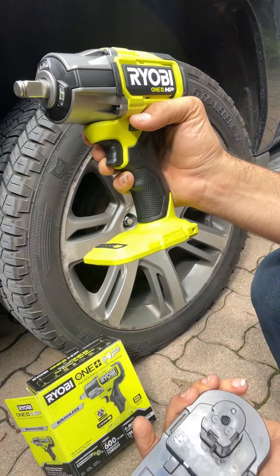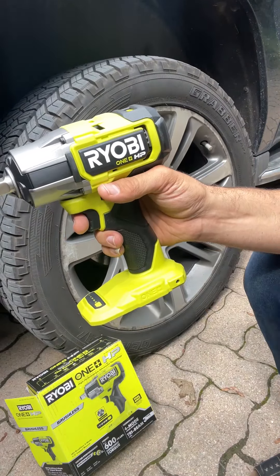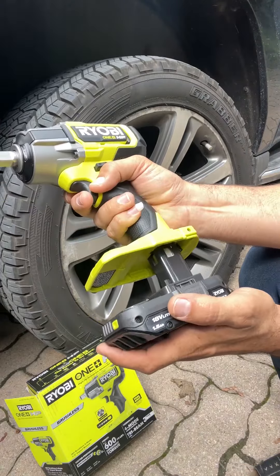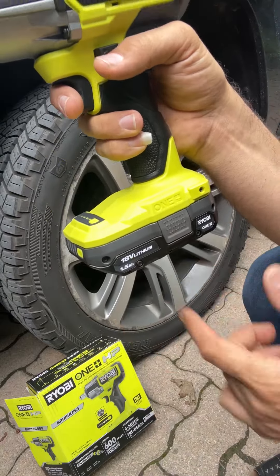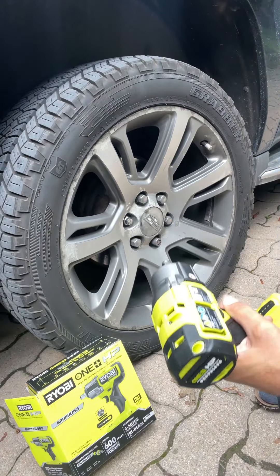Unfortunately it doesn't come with the battery, so you have to buy it separately. However, if you already have a Ryobi product, you can use the same battery — it's compatible as long as it's 18-volt. I'm using an 18-volt lithium 1.5-amp battery here, so let's see how powerful it is.